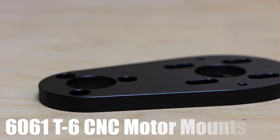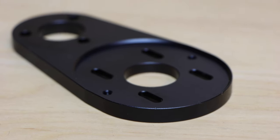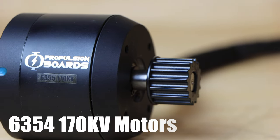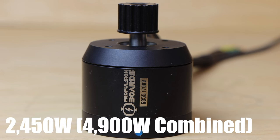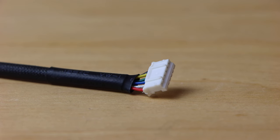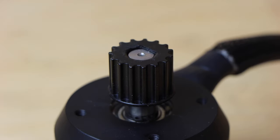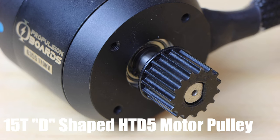The motor mounts are custom designed and machined from 6061-T6 aerospace-grade aluminum — precision manufactured to fit 63mm motors, so they'll fit not only the 6354s in this kit but other 63mm motors on the market. The motors are 6354 170KV motors from Flipsky — battle hardened with a D-shaped shaft, each rated at 2,450 watts for a combined maximum of 4,900 watts. They come with 4mm bullet connectors for phase wires, a 6-pin JST sensor connector, and braided cable sleeving. The included motor pulley is a 15-tooth, 15mm-wide, 5M pitch D-shaped pulley secured with a set screw — use Loctite on the set screw.